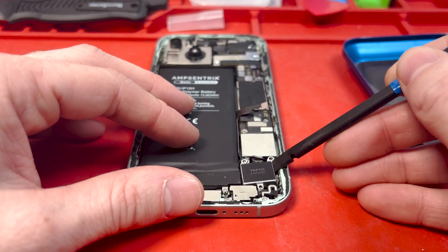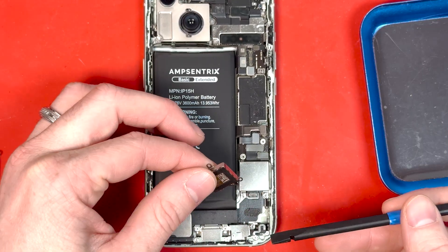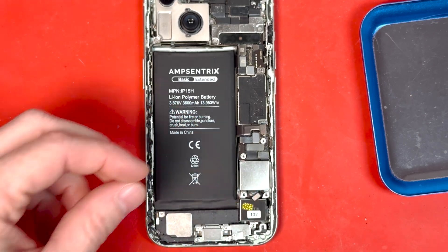Disconnect the taptic engine connector with your plastic spudger, then lift out the taptic engine with your spudger and grab it with your hand. Here's the new part.